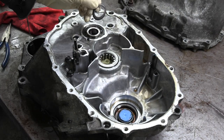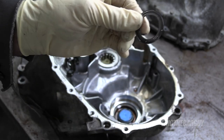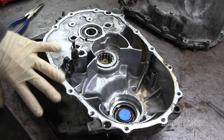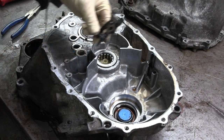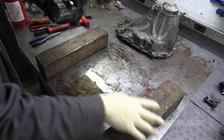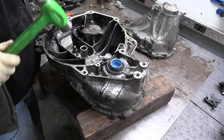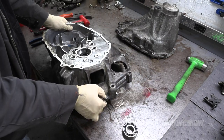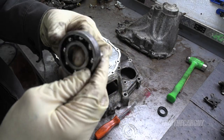There are a couple of spacers here — these are super important, do not lose them. They were sitting on top of the input shaft bearing, which is the one we're going to replace. I'm going to flip the case over and support it with these 4x4s, making sure not to cover up the hole where the shaft goes through. There's also a seal we can pry out — and there's the seal. It feels really rough.